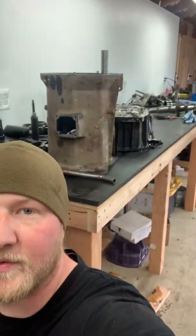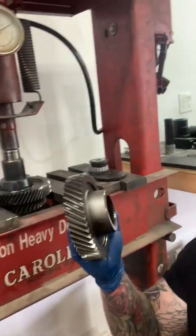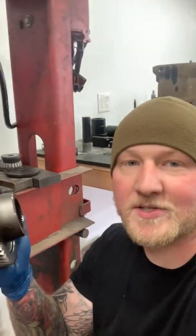All right, what's up guys, it's Andrew from Long Range Gear. I'm working on another NV5600 today and I thought it might be entertaining to show the disassembly of a countershaft.